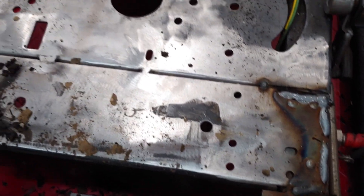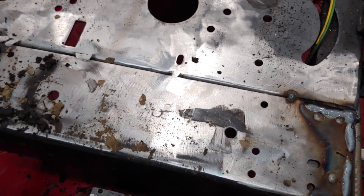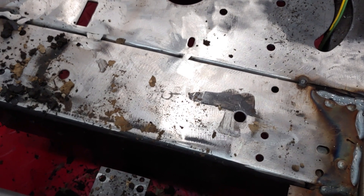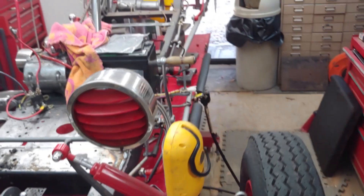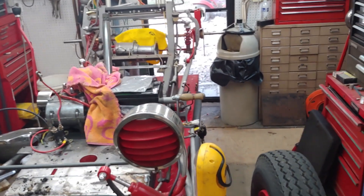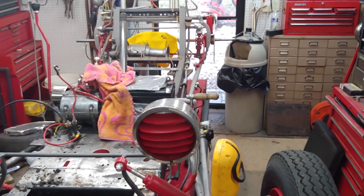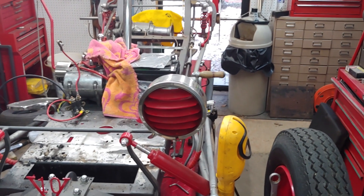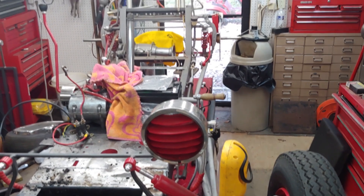I gotta finish grinding it — a few more tack welds here and there — and that'll be done. Then I can paint that and it'll be ready to put the motor back in place. Before I do all of that, I think I'm gonna put the back wheels on now that I've got my pressure washer working properly. I'll put the back wheels on and let her down and take her out and clean it up good before we start reassembling.